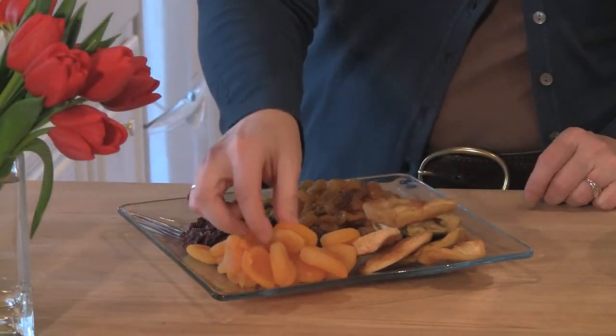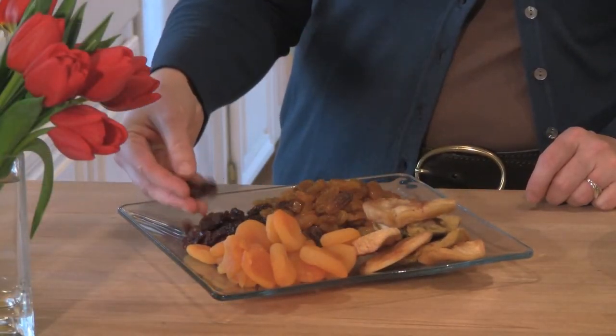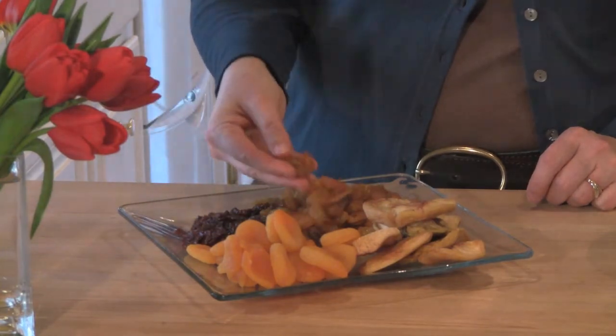At the Farmer's Market today, I was able to find some really interesting dried fruits from summer — some peaches, some apricots, some cherries, and some of these golden raisins.